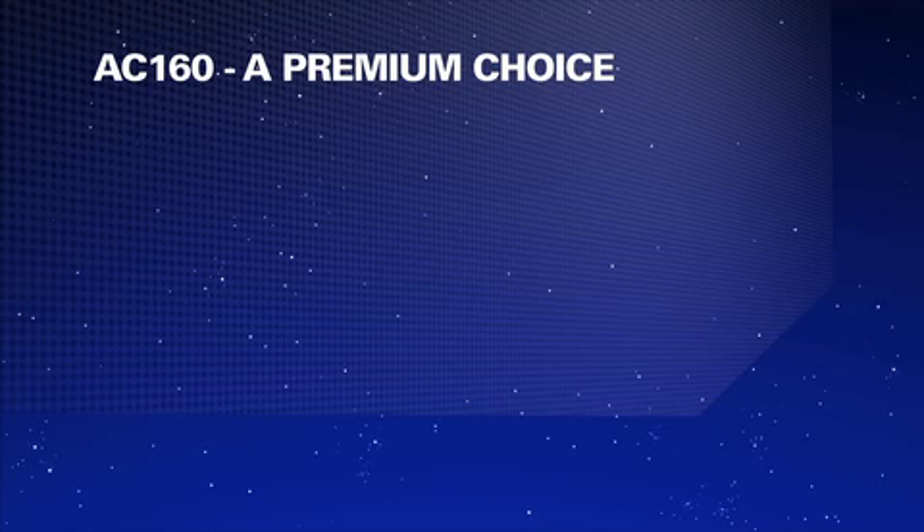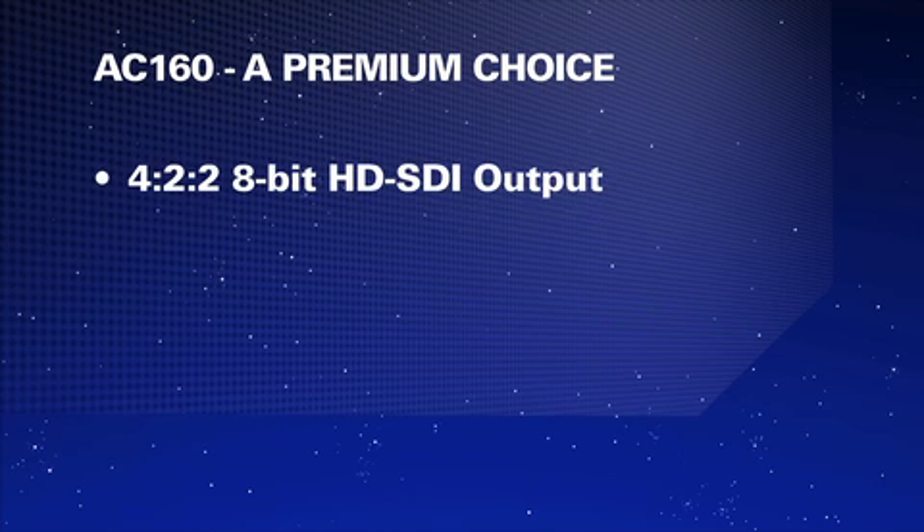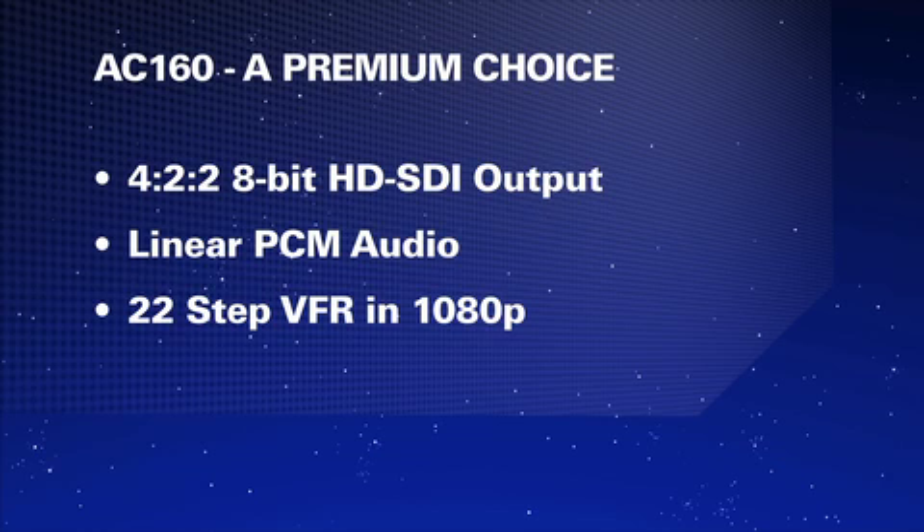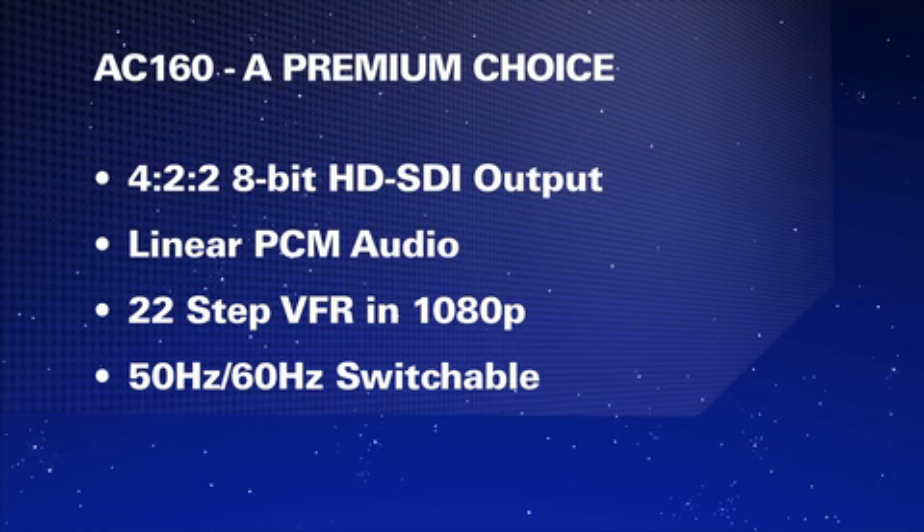While these cameras look the same on the outside, inside there are some different features on the AC-160 that are not in the AC-130. The AC-160 has HD-SDI output, 4:2:2, 8-bit. Secondly, it has uncompressed audio, so if you're looking for the best audio quality recording capability in PH mode, this is the camera to buy. Thirdly, it has variable frame rates in 1080 from 2 to 60 in 22 steps. And lastly, it has 50-60 switchable capability, so it is a worldwide camera.